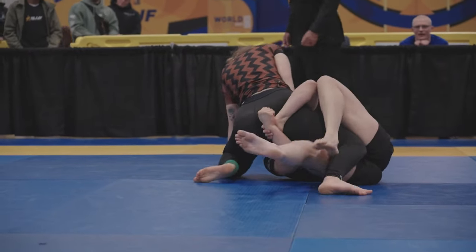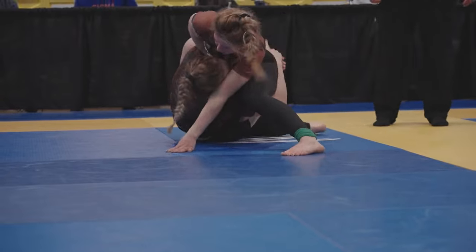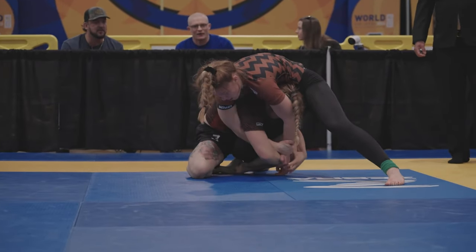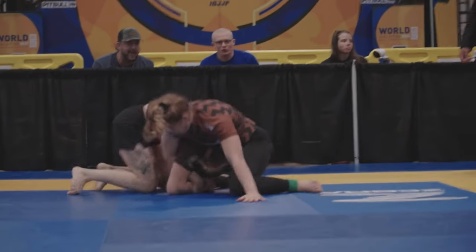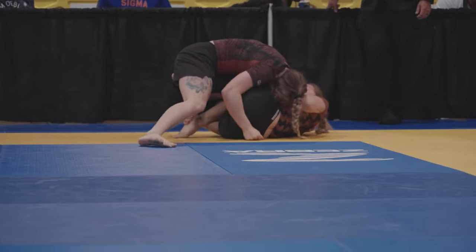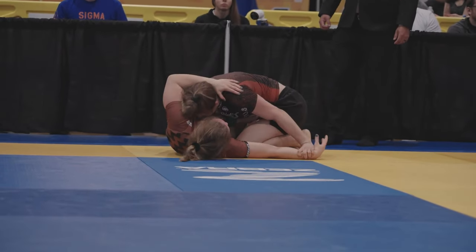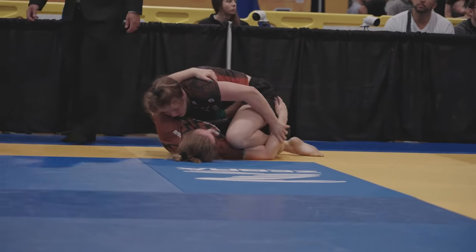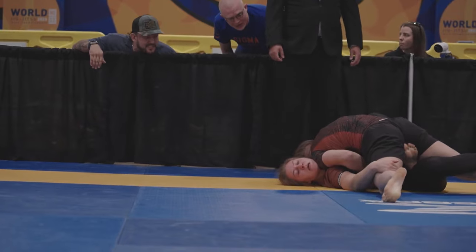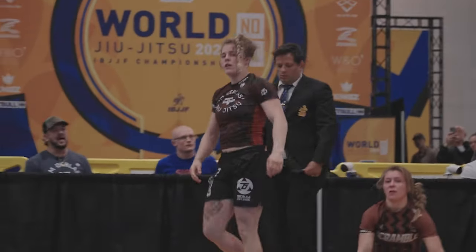Nice Jayden. When we get to that lower leg, get to that lower leg — use it, use it. Yes, good. Come up, sit into her, tip her down, right back down. Good, come out the back door, sit her down, come on top. Yes — collapse that, yes. Stand up, you're doing great. You got a minute twenty, you're in control Jay. Sprawl, stay there — you're gonna hold it for 30 seconds. You're winning, yes Jayden! Hands up.